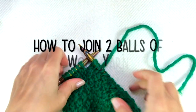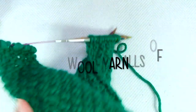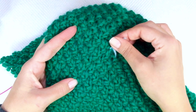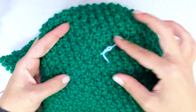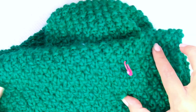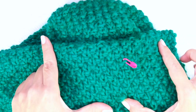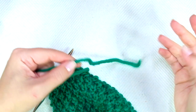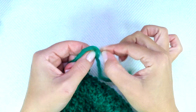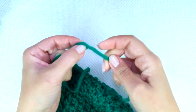Now I'm going to show you how to join two balls of wool in an invisible way. It won't work if you are knitting with acrylic or something synthetic. It only works if the fiber contains at least 75 to 80 percent wool yarn, and it doesn't work if the yarn has a superwash treatment. When you're about to finish the ball of yarn, take 10 centimeters or 4 inches of the tail and split it in two.